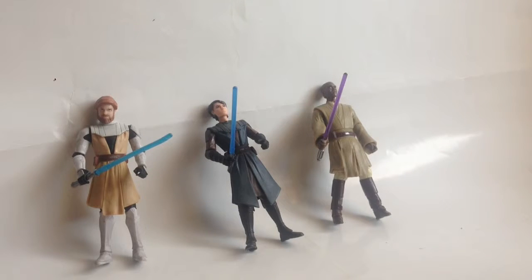Hi guys, Ted back here with another video review. This time we'll be looking at the Star Wars Clone Wars Obi-Wan Kenobi, Anakin Skywalker, and Mace Windu. I put these figures up on eBay — they cost me about three pounds each. They didn't come in any boxes or anything, so I don't know what type of figure it is.